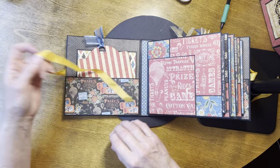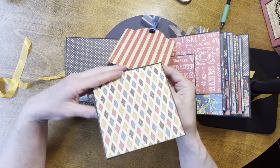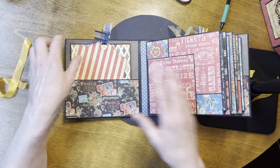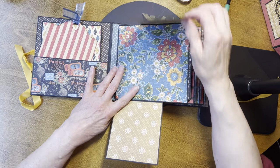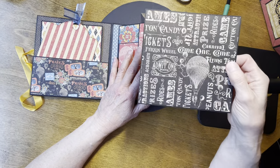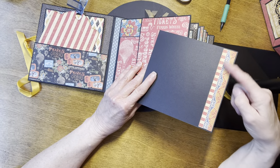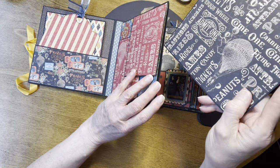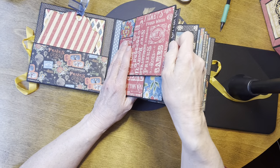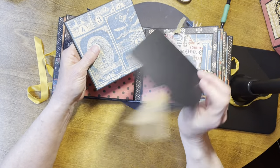On the inside front cover there's a pocket with a tag and a booklet — only the front of the booklet is matted, just to cut down on bulk. In front of page one we have two flaps and a large space. Each pocket has an insert — the front is matted and the back just has a strip of paper on it. On the back of page one is another pocket, and each one of the pockets has the same thing: a tag and a little booklet.